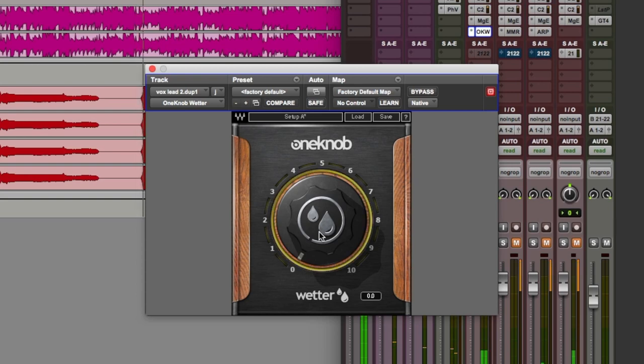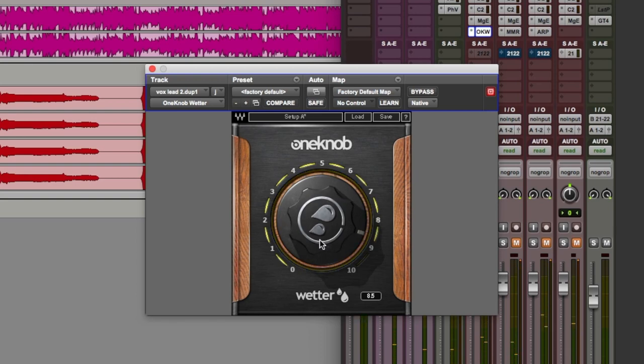Let's hear how this sounds. That might have been a bit difficult to hear in the context of the mix, but at the lower values the reverb sounds quite bright and there's a very subtle delay in there as well. As we wind in the amount a bit more, the reverb obviously gets louder, longer, and larger, but the tone gets ever so slightly darker.